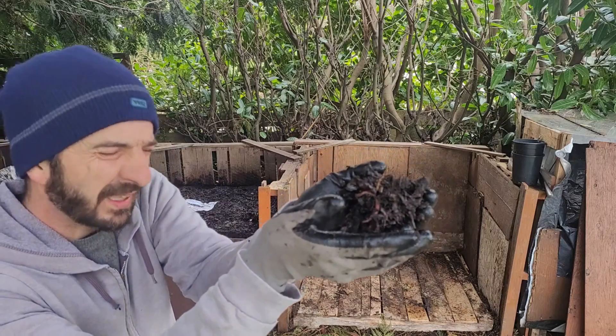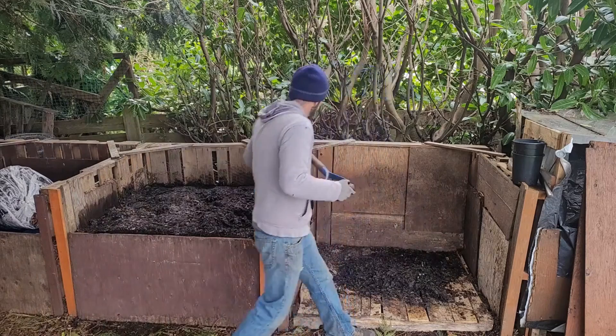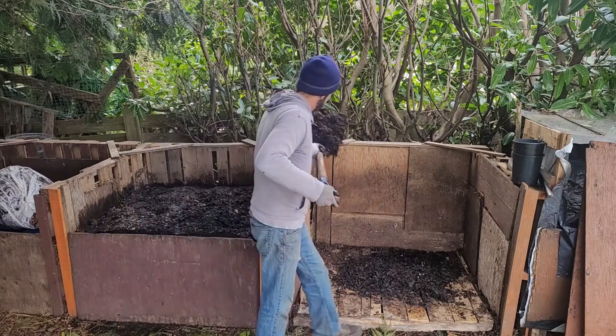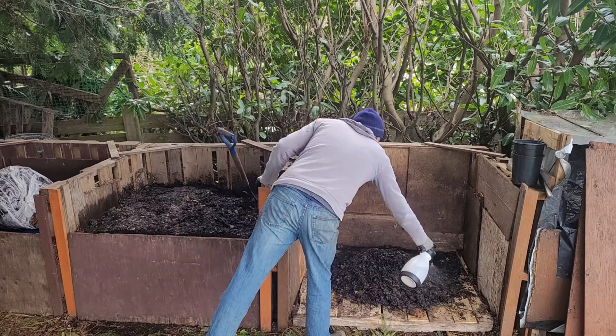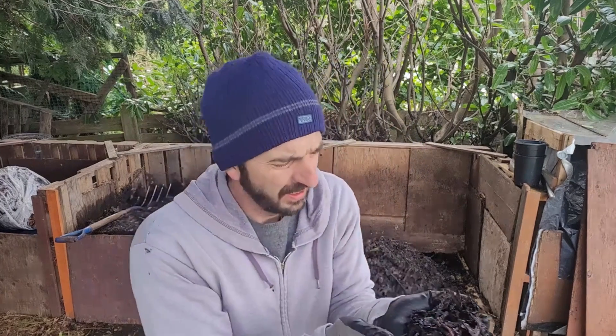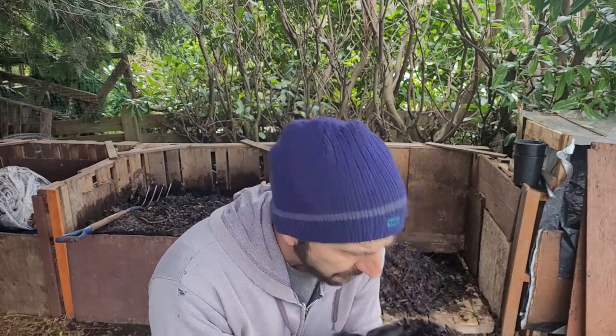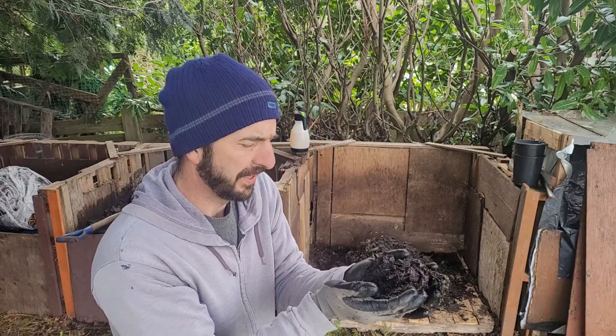Lots of worm activity visible. This is decaying unwashed kelp, so it's full of salt and sand, and there's a ton of worms working around and through it — which is kind of surprising, because I thought they would stay away from the salt for sure.